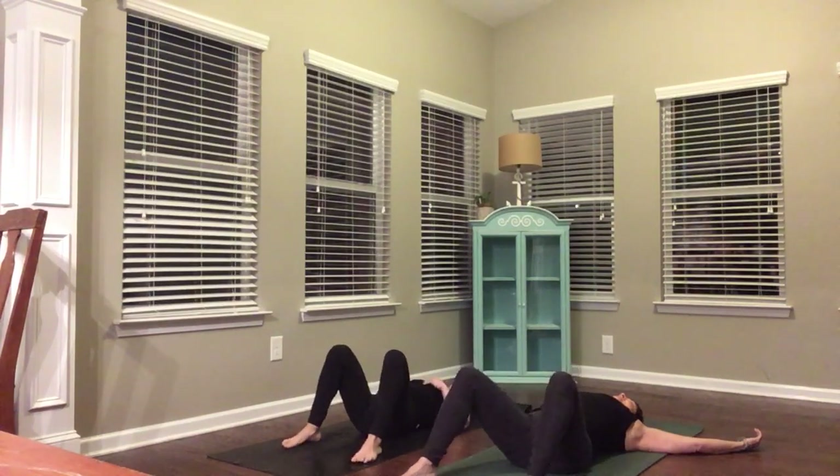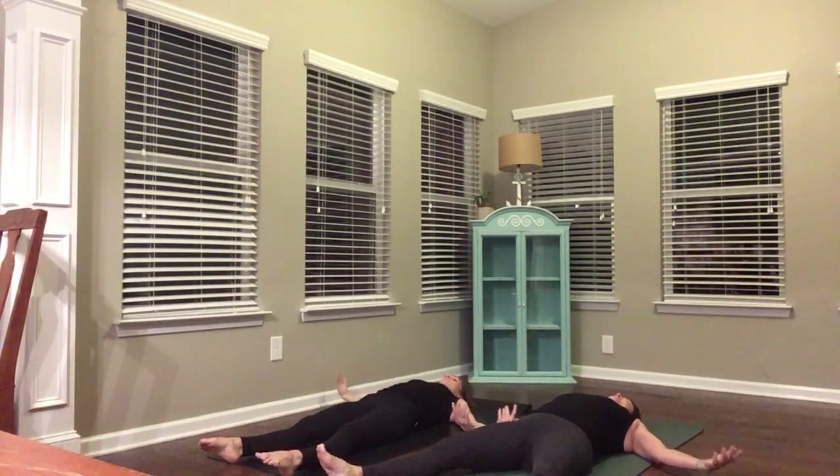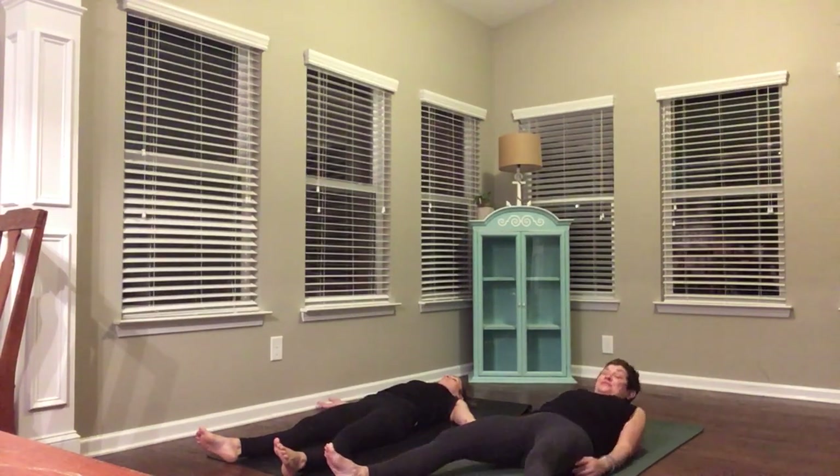Let everything go, including your intentional breath. Release your arms at your sides. Sigh yourself down into your mat — Shavasana. Rest. Watch your breath as it rises in your chest and falls. Close your eyes. Notice how good you feel. It will keep you returning to your mat.